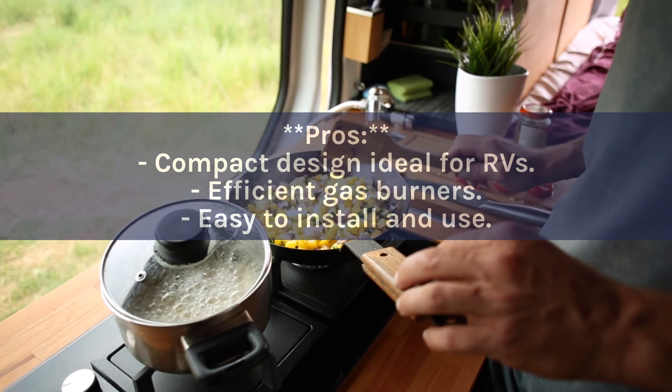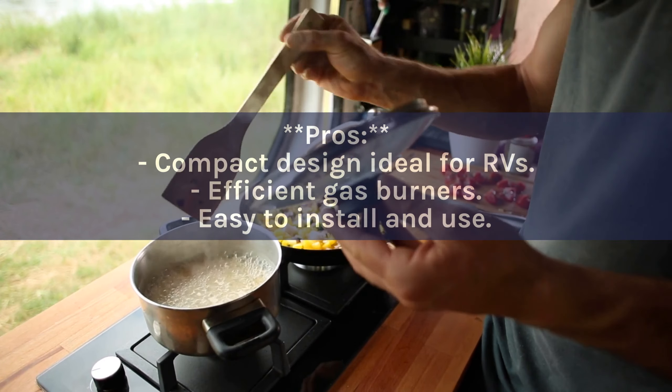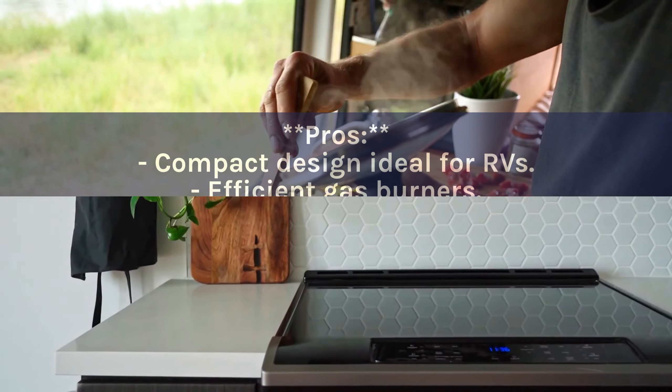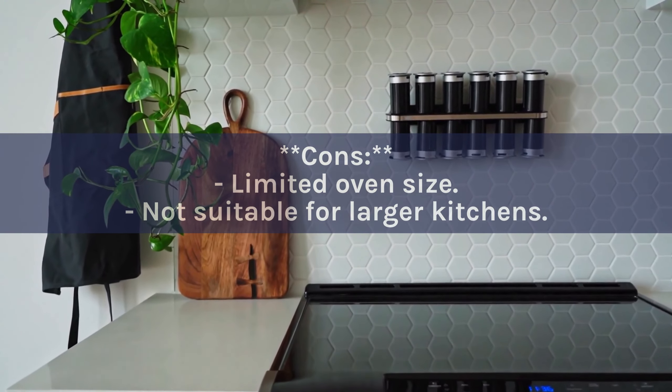Pros: Compact design ideal for RVs. Efficient gas burners. Easy to install and use. Cons: Limited oven size. Not suitable for larger kitchens.